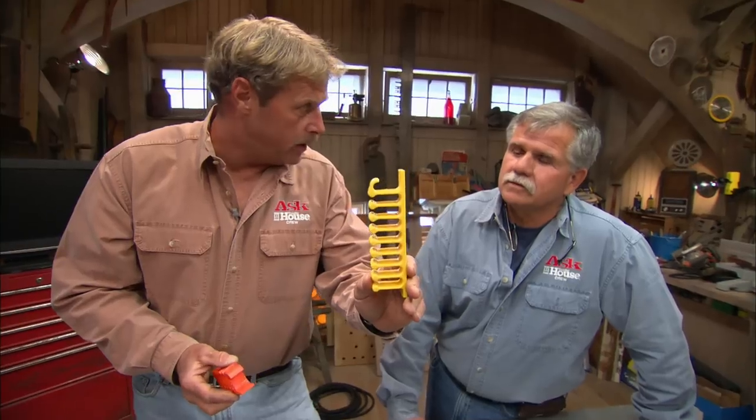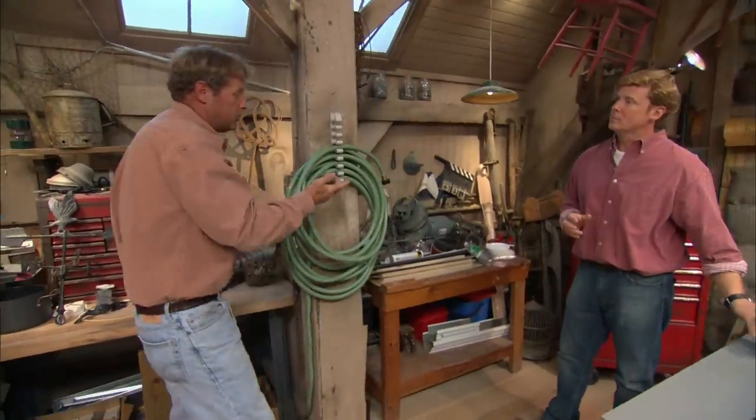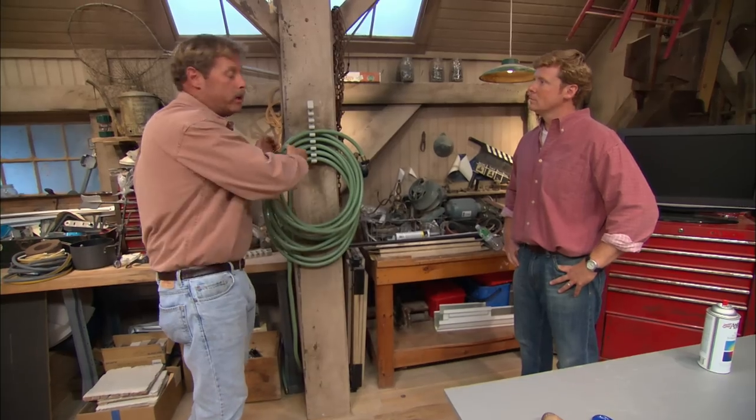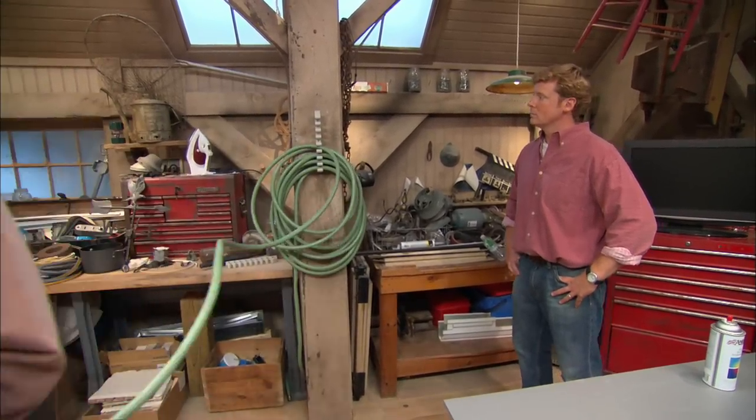These are actually hose racks. This is for an extension cord. This is for an air hose, and this one's for a garden hose. You could mount it outside on a tree or just in your garage, and you wrap your hose up in it. When you pull on the hose, you only take out as much as you need — you don't uncoil the whole thing. That's pretty good. I like it.